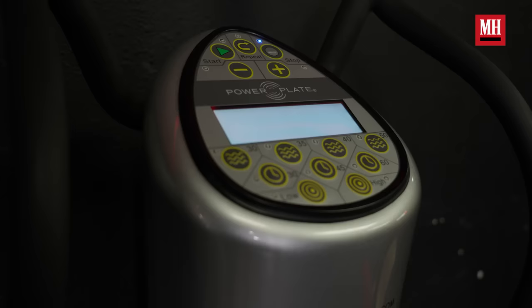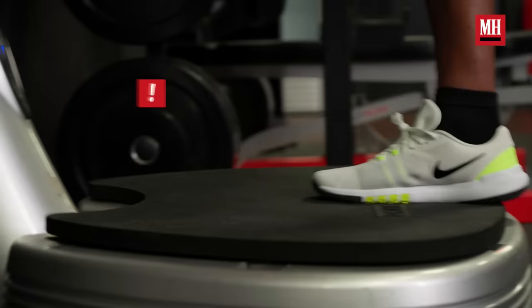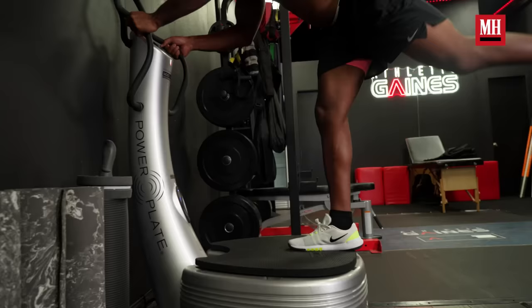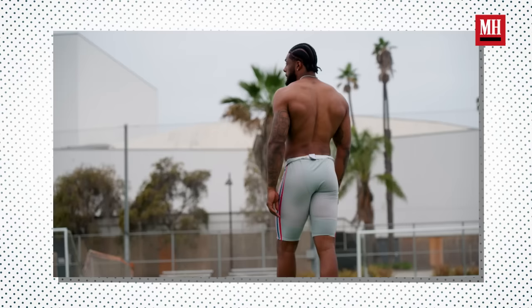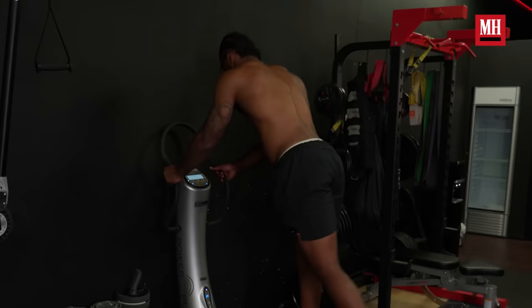Next, we're moving on to the power plate, still focusing on lower body. This is going to vibrate while I do some RDLs. While I do these, I'm lengthening my lower body and hamstrings and creating stability within my knees and ankles. I'm creating length through the back of my body — because what people don't understand is just as much as you want the front of your body strong, you can't miss the back side. Make sure your glutes, hamstrings, calves, and back are all just as strong as your front.